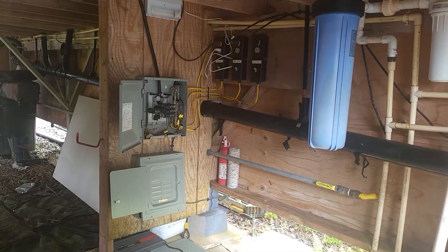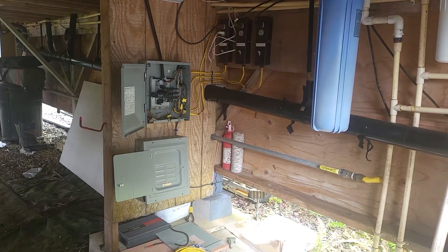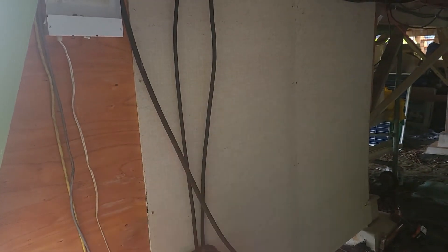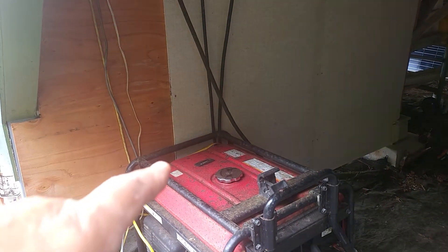This is the current electrical panel setup. We're going to rewire the entire cabin and relocate the panels over to the same wall as where the inverters are going to be placed, along with the backup generator.